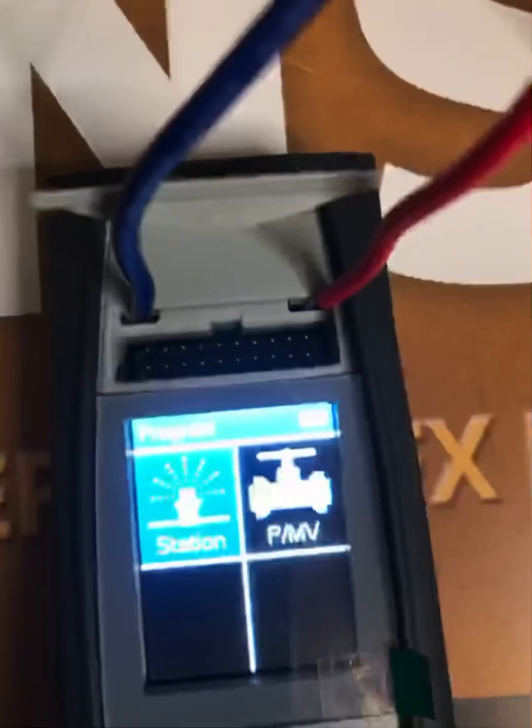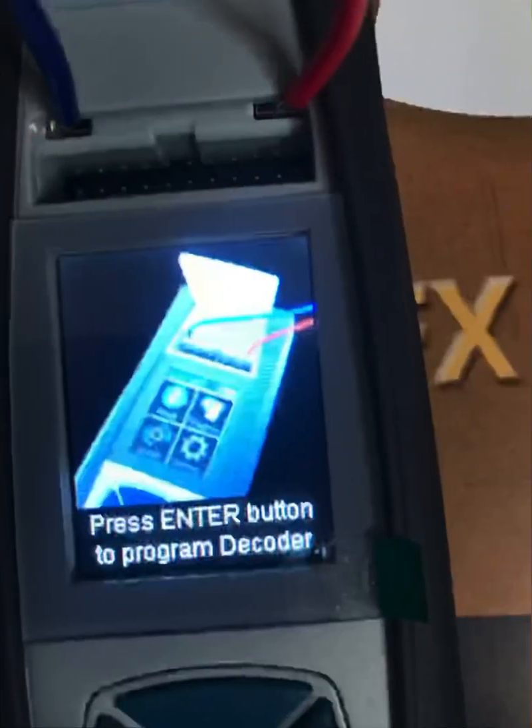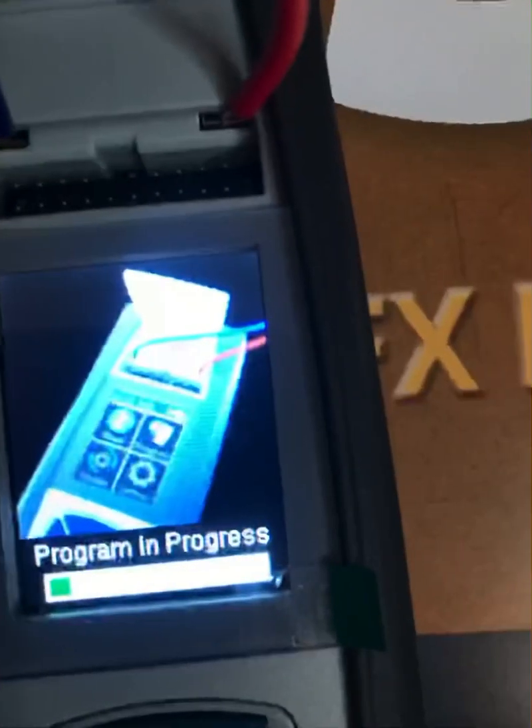Then scroll down to the program option. It will give you the station number, or you'll be able to scroll through the station numbers. Select the station and then hit the center button. As soon as you hit the center button, the decoder will begin to program.